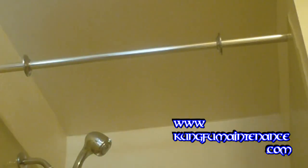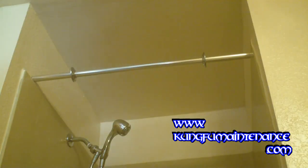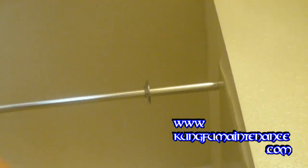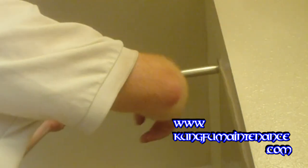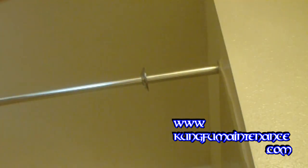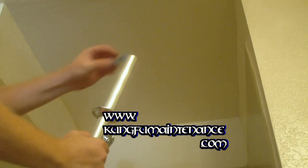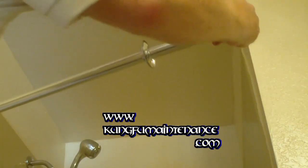Now we've got our shower bar ready to go in. I'm just going to position it where we want it. And then we've got these end brackets — one on each end. We'll just insert like so. We've slid these on far enough to give us enough room to put our screws in. It's a little bit easier to push them on.